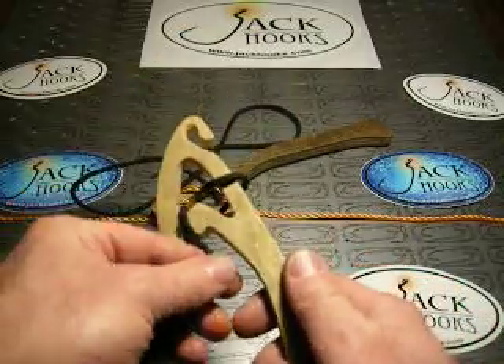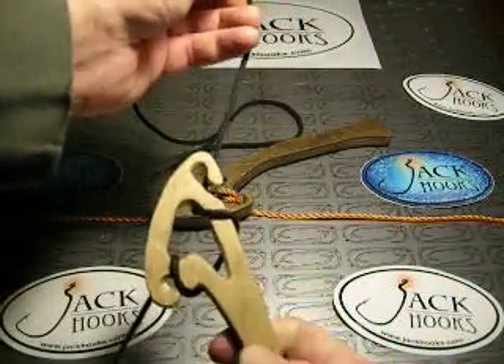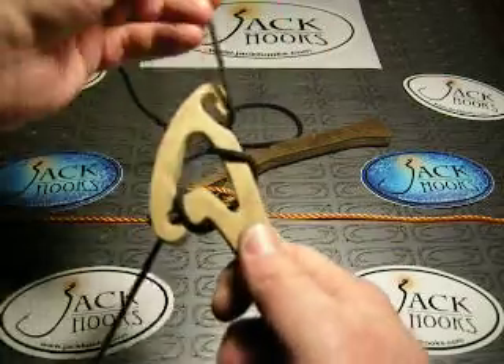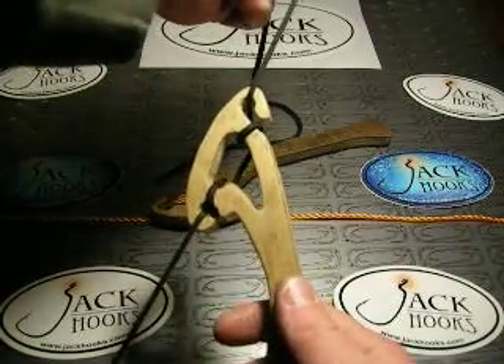Just unclip the bottom and the top, move it a little bit, put it where you want it, clip the top, clip the bottom, snug it up, and you're fishing again.